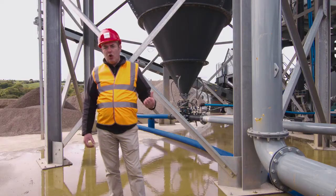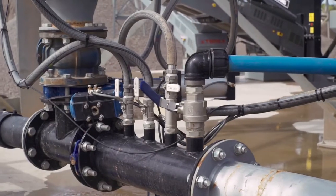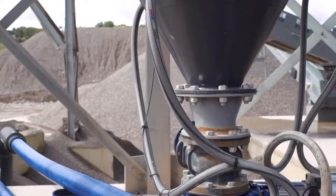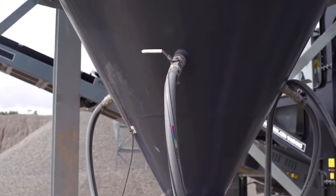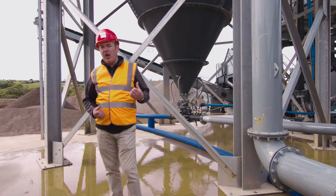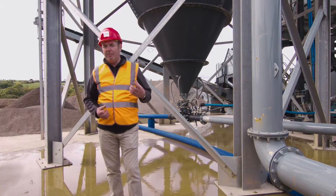You will notice there's no pump here. One of the key advantages of the deep cone is it releases under gravity. It uses the weight, the mass of the water above the thickened sludge to push the sludge out through the deep cone. It's a very large advantage not needing a pump.